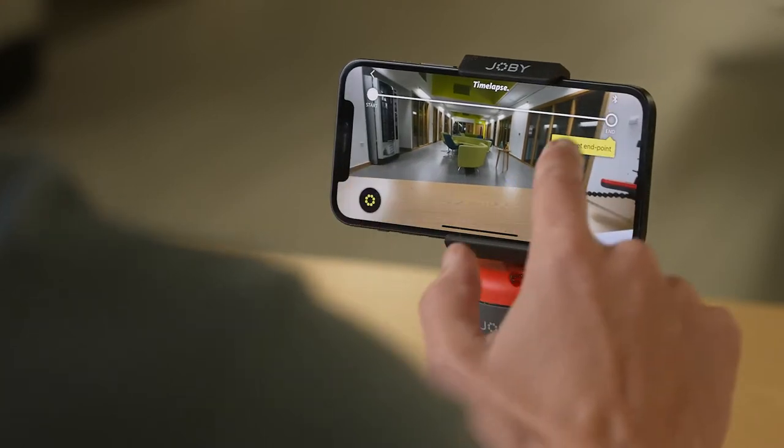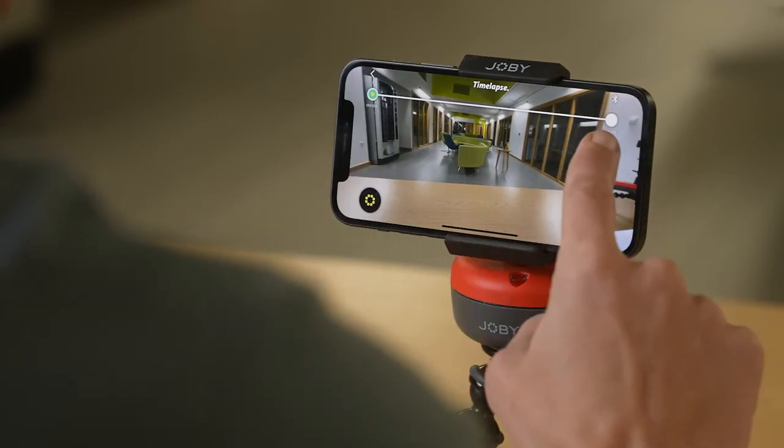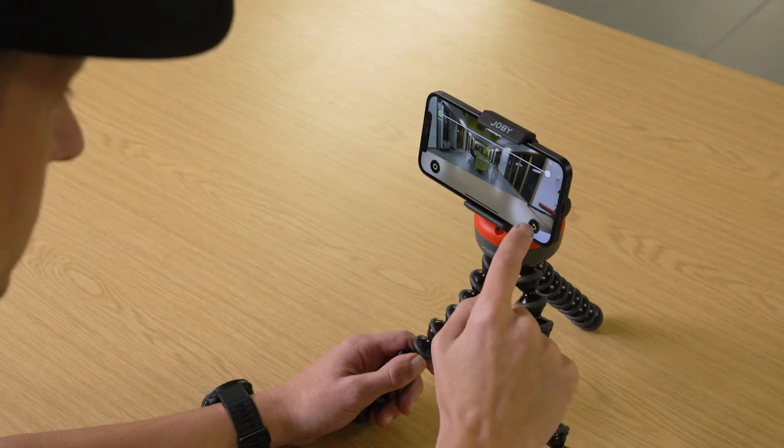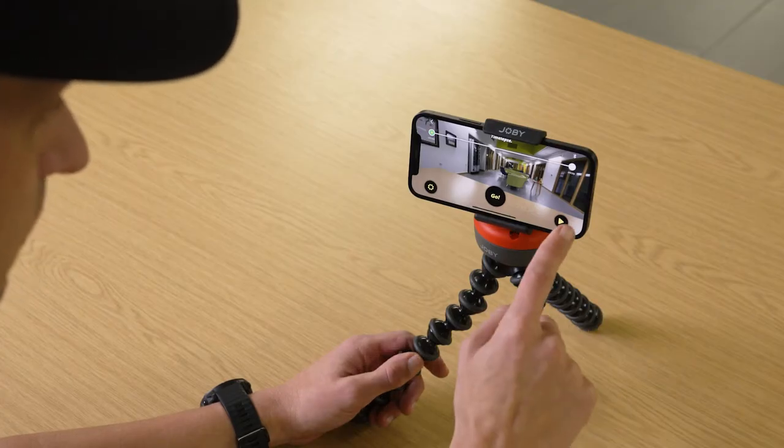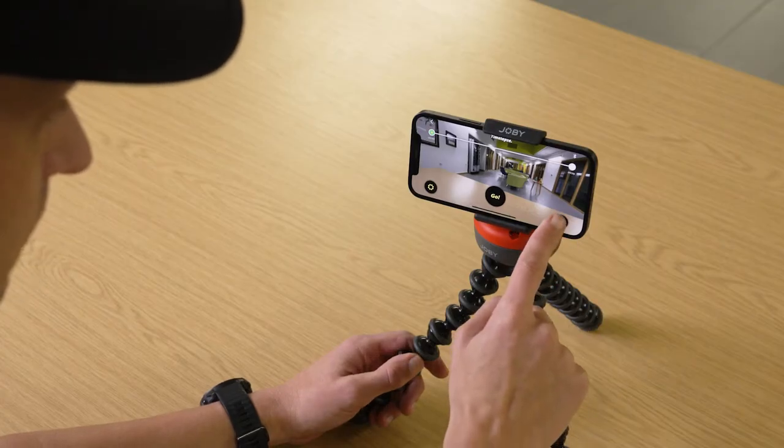Then move the Spin to the end point in either direction and mark the end point by pressing the circle at the end of the bar — it will also turn white. Hit the return button and you'll go back to the start point. If you want to play back the movement to check framing, click the play arrow button.